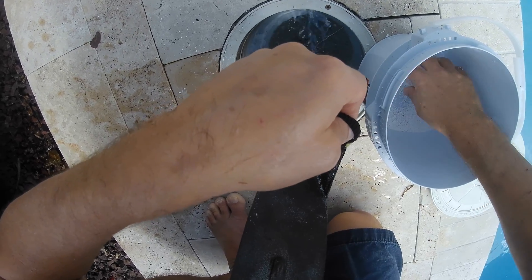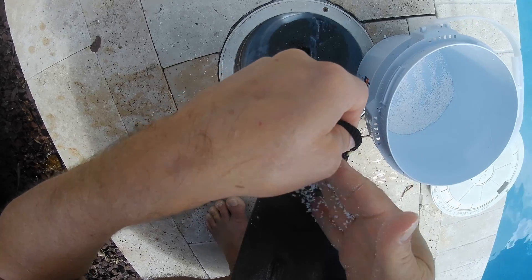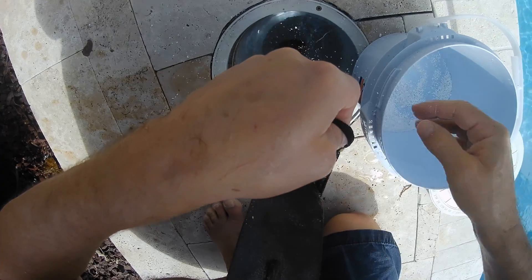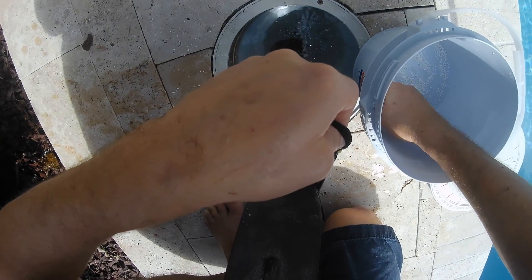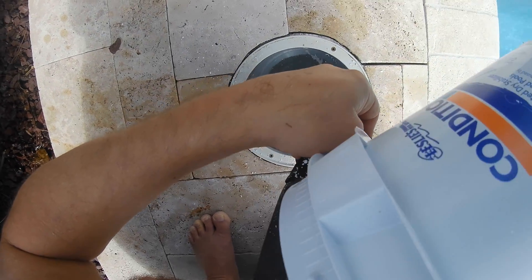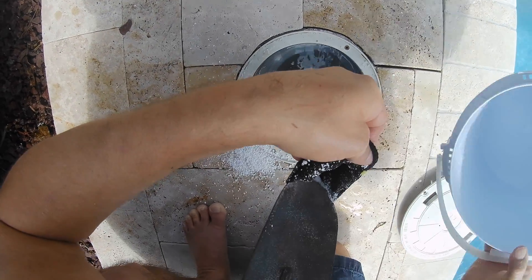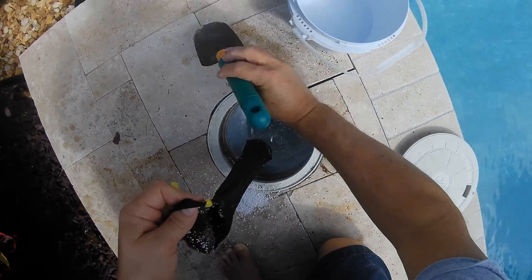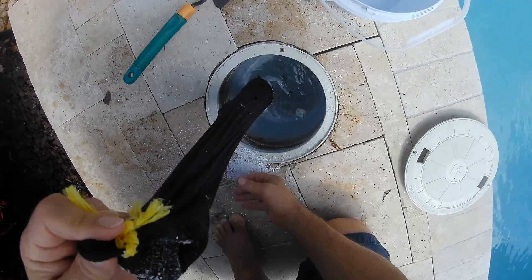The stuff around the edge you can just rinse off after you're done filling your sock up. Now, you could just throw the sock in there, but it could clog up the skimmer a little bit. So I kind of hang it so it's just dangling and it's not interfering with the skimmer flow at all.